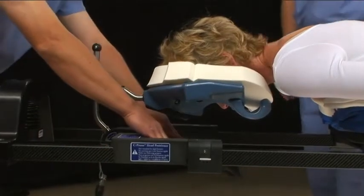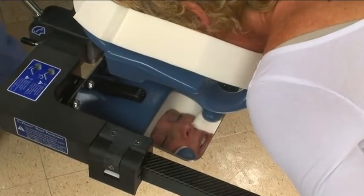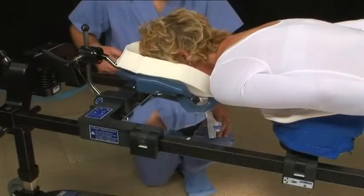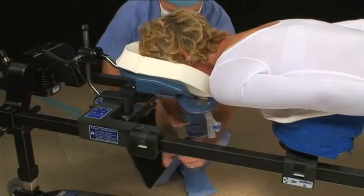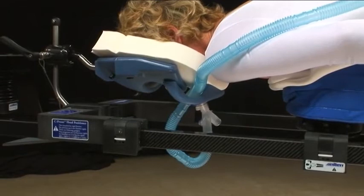Adjust the mirror so that you can see the patient's face. The patient's eyes should be visible and free from pressure. The patient's chin should be fully supported on the chin rest. The intubation tube can be attached through the center of the mask, or it can be placed in the channel near the patient's chin.